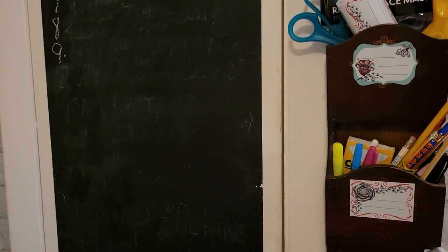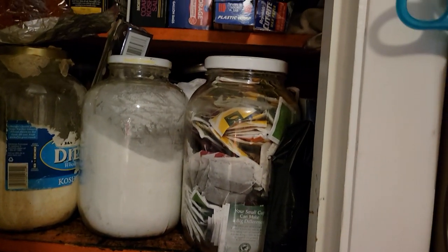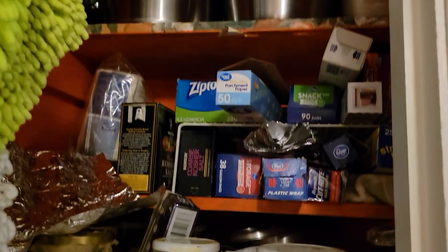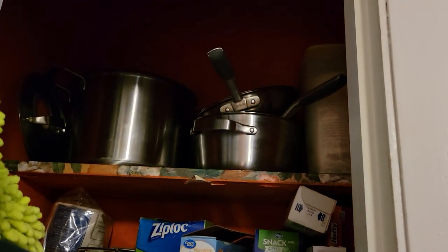This is my grocery list board I did with just chalk paint. And inside there is where I keep my vacuum cleaner, brooms and all that. And these are big jars for sugar, tea, cornmeal. And then there's the wrap and some new pots and pans.